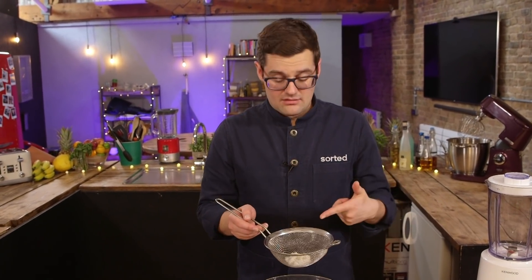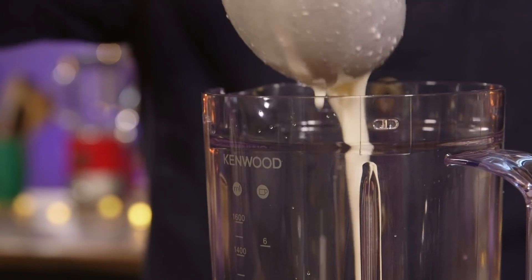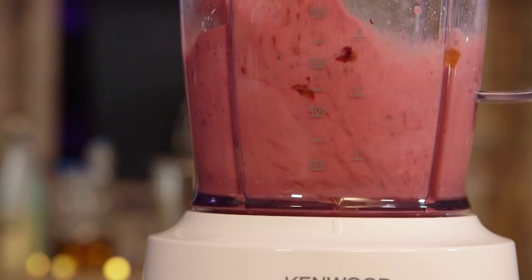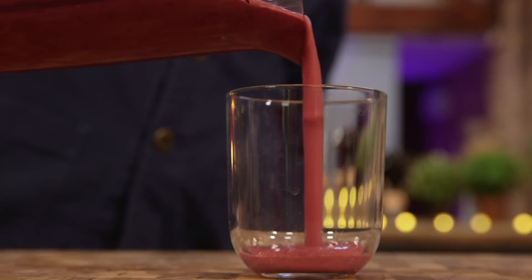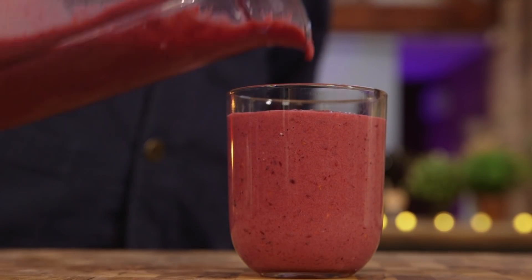It tastes tangy and actually quite delicious. We're now gonna sweeten it with the berries, the honey, the rosewater, and the coconut water. Just 100ml of your kefir, which is the recommended amount if you're gonna start drinking this. Then pour it out — that's the kind of consistency I love. You can always hold back a bit of the coconut water to get it right.